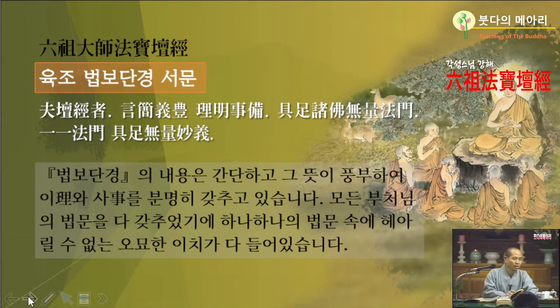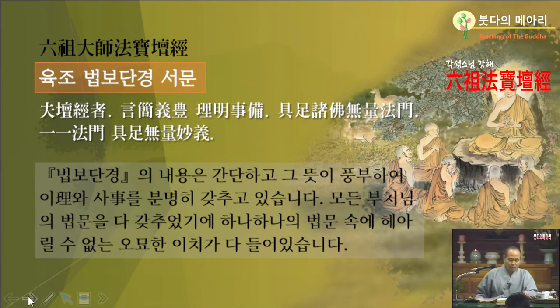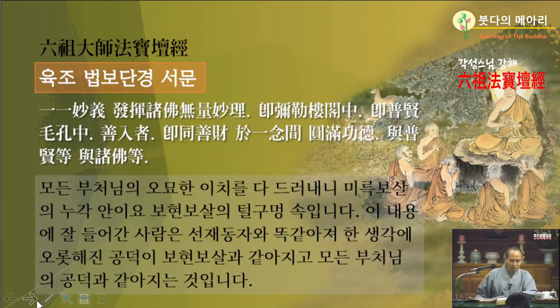그래서 조계종의 소위 경전을 육조단경으로 정했잖아요. 보조국사는 육조단경을 스승으로 삼았죠. 우리나라 고려 때 보조국사는 평생을 육조단경을 스승으로 삼고 대혜서장을 벗으로 삼아서 공부를 했잖아요. 단경이 참 좋은 거예요. 굉장히 좋아요. 단경보다 더 좋은 간편한 책이 그렇게 흔치는 않아요. 한량없는 법문을 구족하여 낱낱 법문에 한량없는 묘한 의미를 갖추었으며, 여러 부처님의 한량없는 묘한 이치를 다 발휘를 했으니, 육조단경이 그렇다면 여기는 육조단경에 대한 찬양이죠.